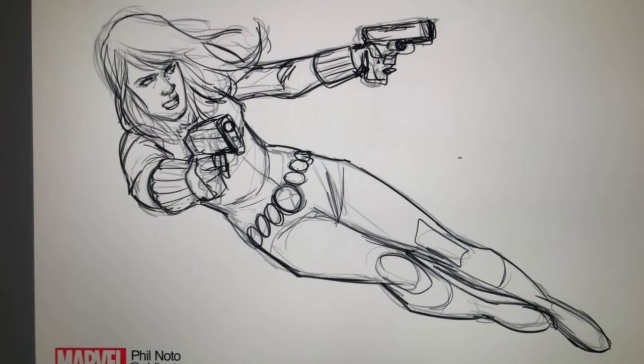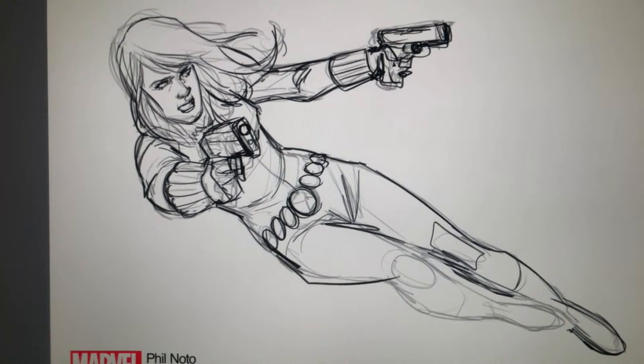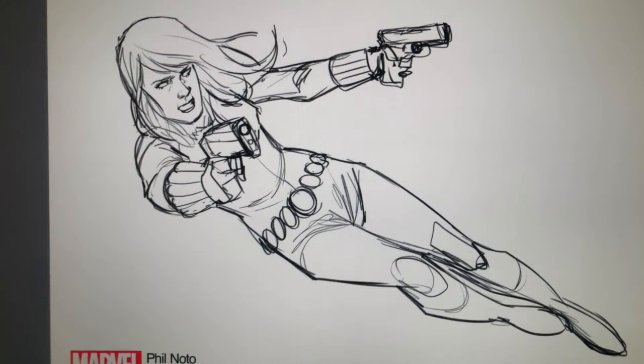I'm going to keep that as kind of my final drawing — actually, let's change that leg just a little. You're seeing the full process here, folks. Especially digitally, there's so much stuff that I go back and forth on, and especially when it comes to poses I'll do several iterations just trying to get it right. But that's good enough for what we need today.